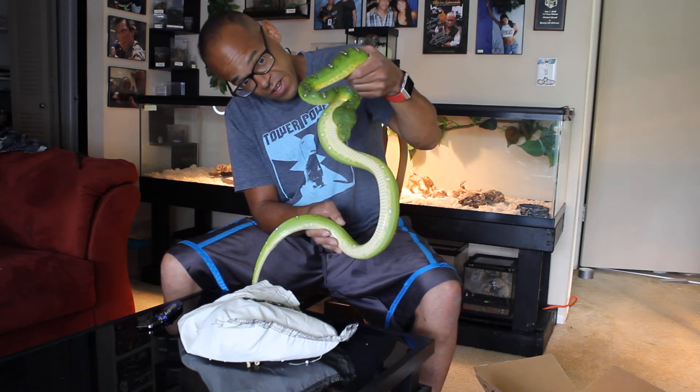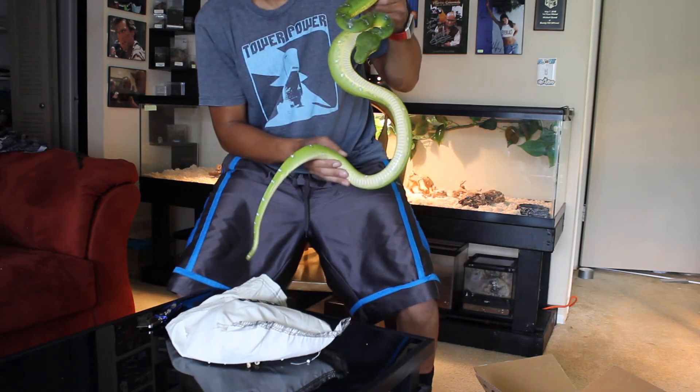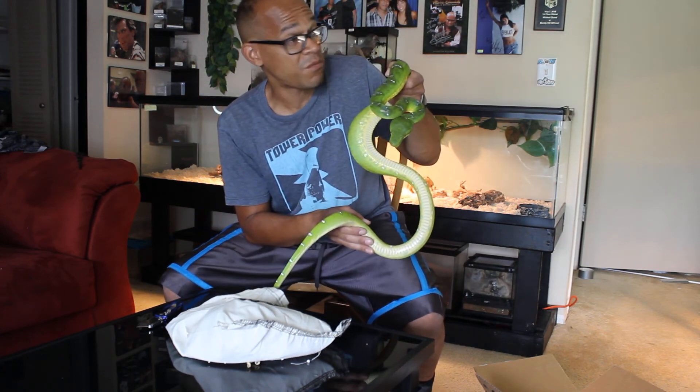Look at that. Look at you. You are going to go right into your enclosure. Thank you for watching — I will show you a little bit more later.